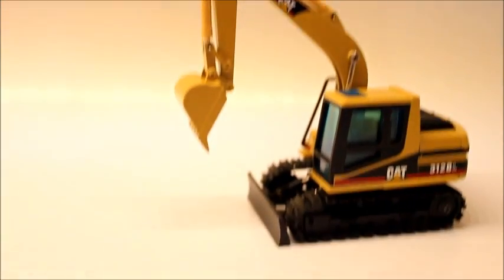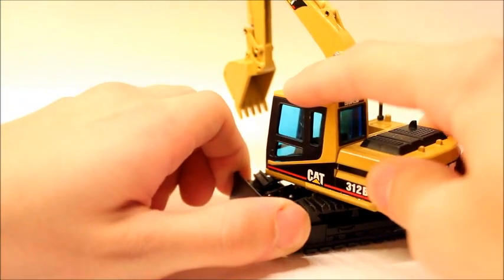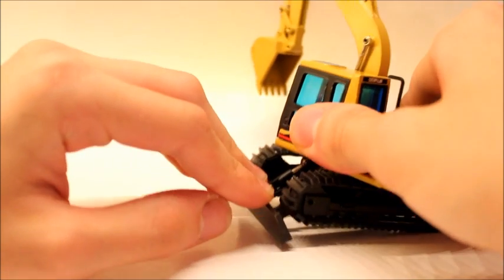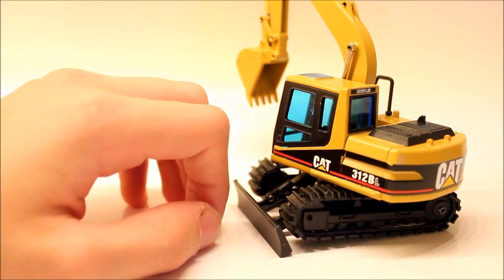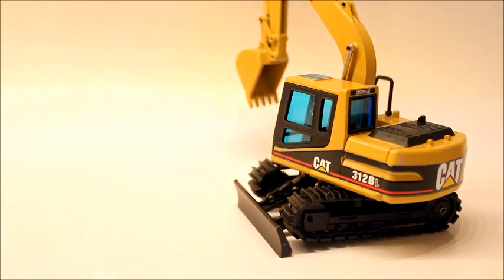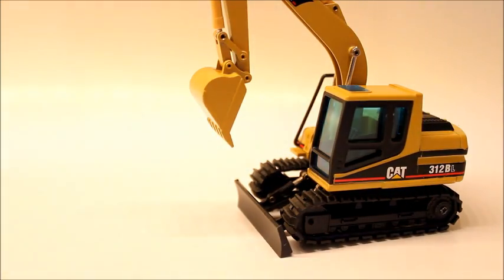Another really cool function is there's a blade on it for grading. It raises to around right there, which really isn't that high off the ground. I'll be honest — I don't see excavators with blades on them too often. It lowers to right there, and I feel like it should raise a little bit higher, because I don't think it has enough leverage to really push into the ground like a dozer. But it looks cool if you were to display it like that.